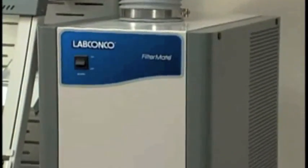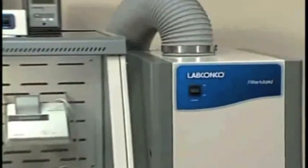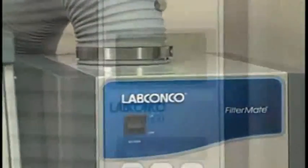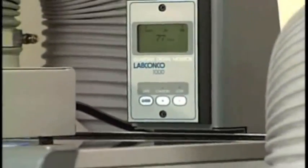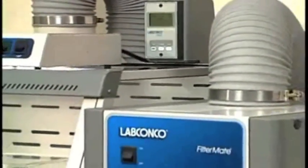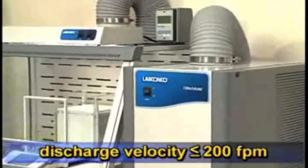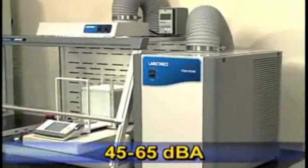The FilterMate Portable Exhauster offers an alternative to outside ducting. It houses a HEPA filter, carbon-based filter, or a combination of both that traps hazardous particulates and vapors. The FilterMate provides up to 100 feet per minute face velocity for any Xpert Balance Enclosure. Its low discharge velocity reduces the potential for cross-currents and keeps operation quiet.